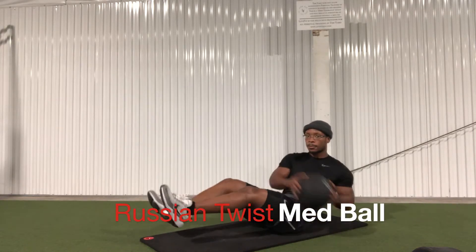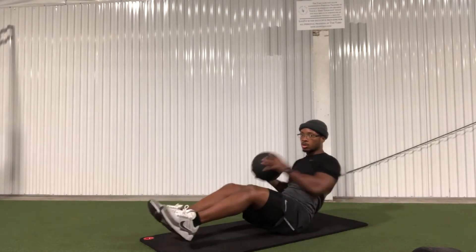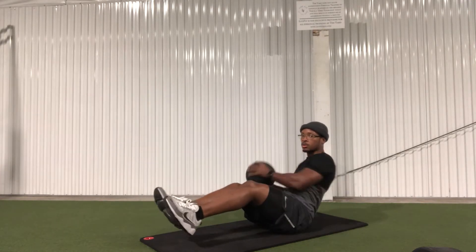Same concept with the Russian twist med ball as well — you want to twist the entire core until you can touch the ground with the ball.